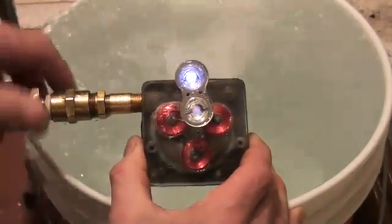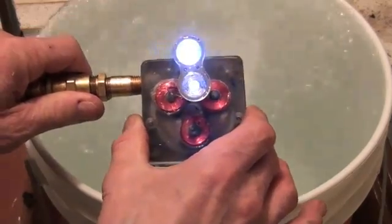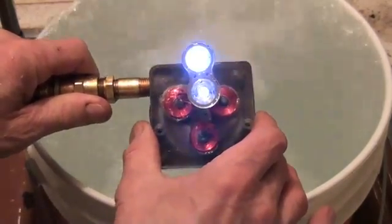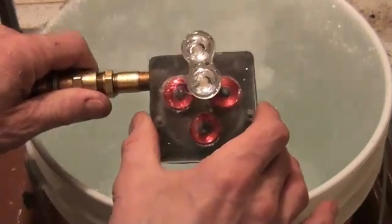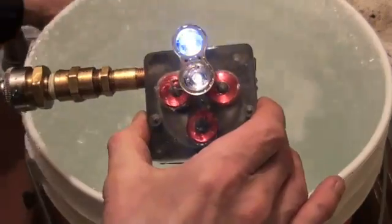Now, it's interesting — I can leave it on, and actually, as long as I move the stator close to the rotor, the LEDs light.